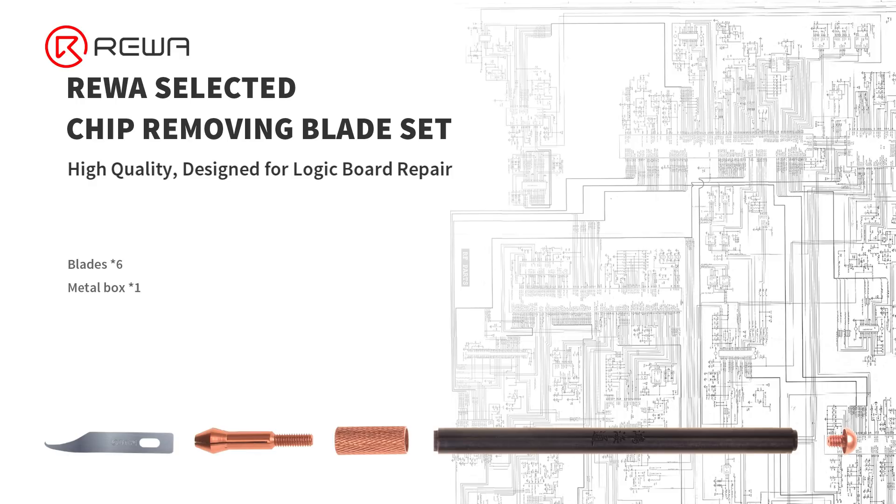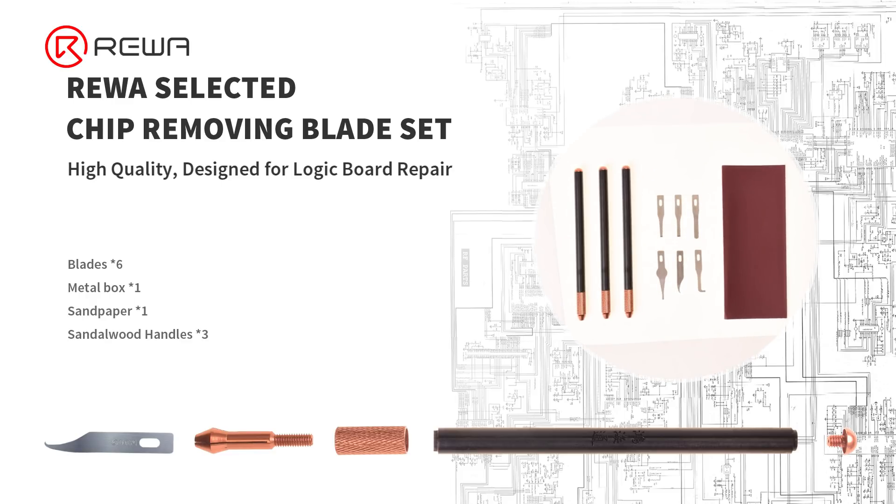The chip removing blade set consists of six types of precision blades made of tungsten steel, and three handles made from skin-friendly sandalwood.